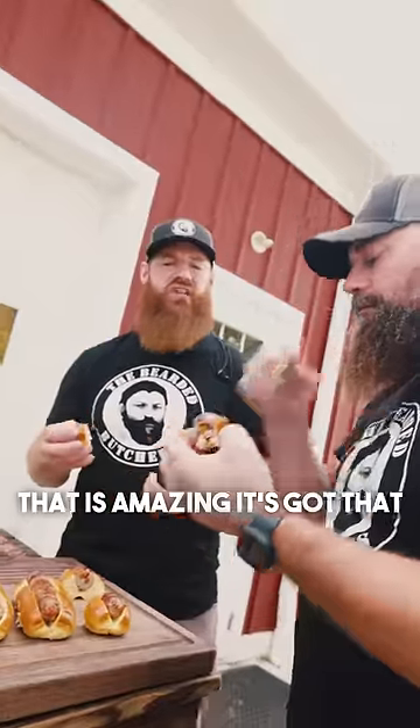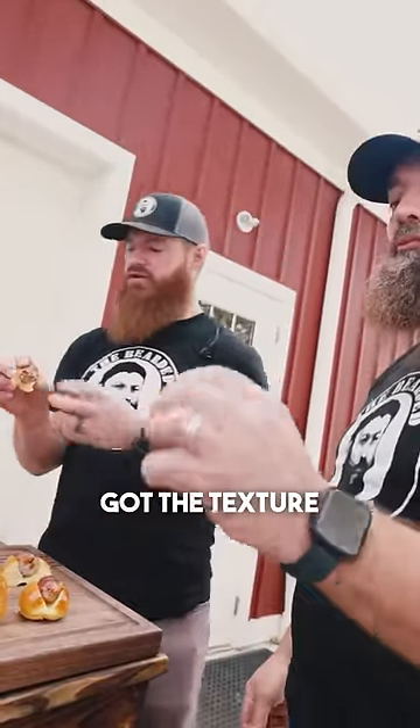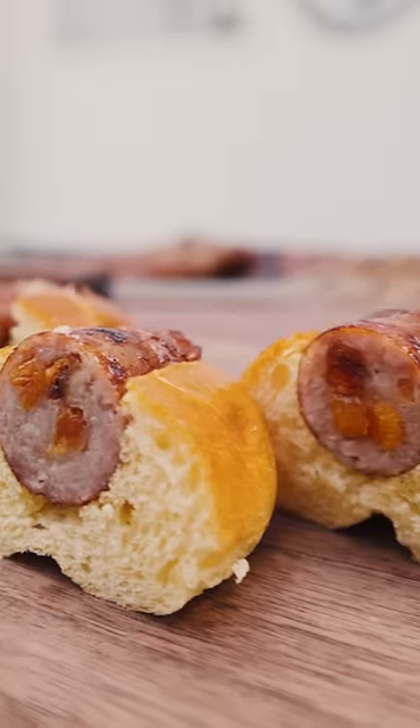That is amazing. It's got that nice sweetness, not too much. You get the texture from those peaches. This one's always been a huge fan favorite.